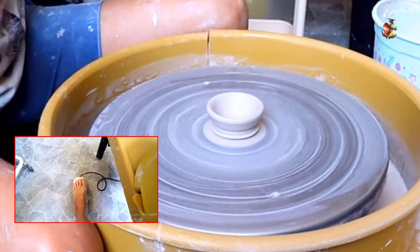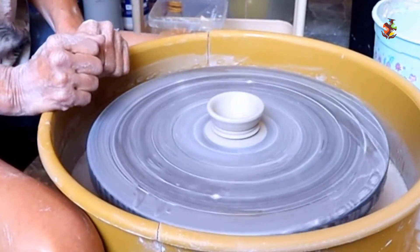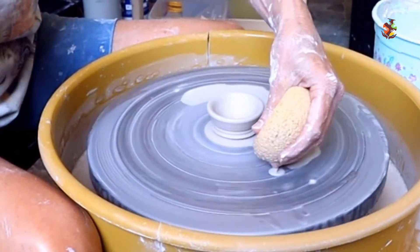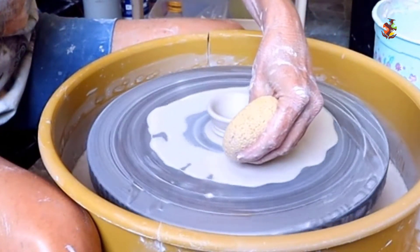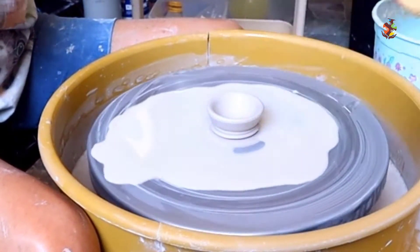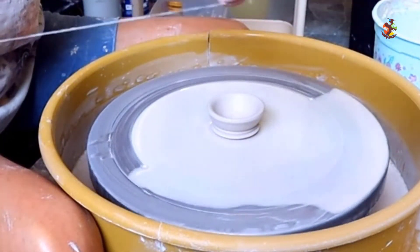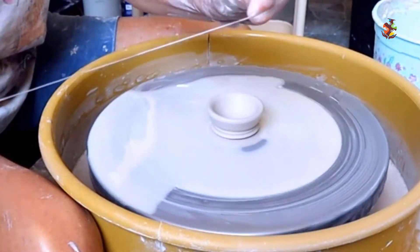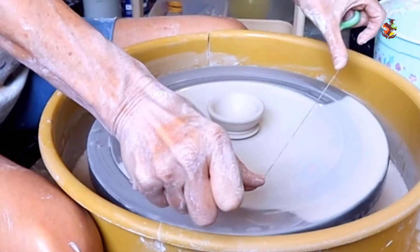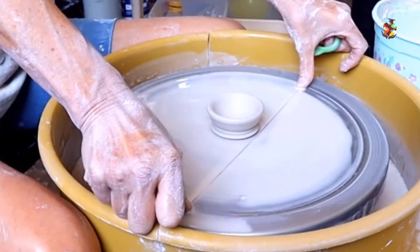Now turn your wheel slowly and take your foot off the pedal so you don't accidentally speed the wheel up. Load up your sponge with water and put it around the little pill dish. I'm using the mud tool wire cutter — I like the handles, very convenient to use. Place a thumb on each end of your wire cutter, press your thumbs firmly on the wheel, and move the wire cutter towards you.